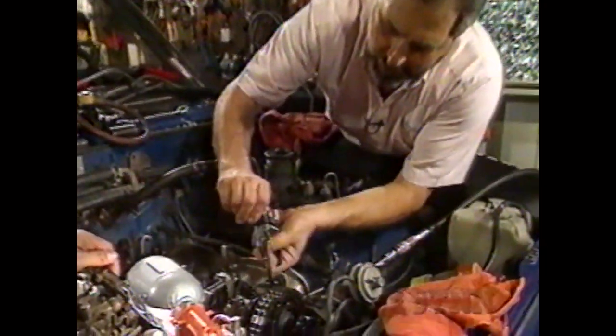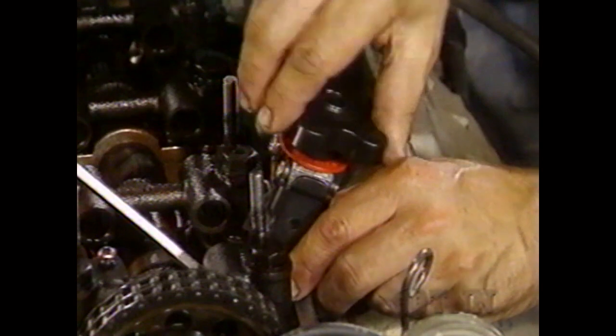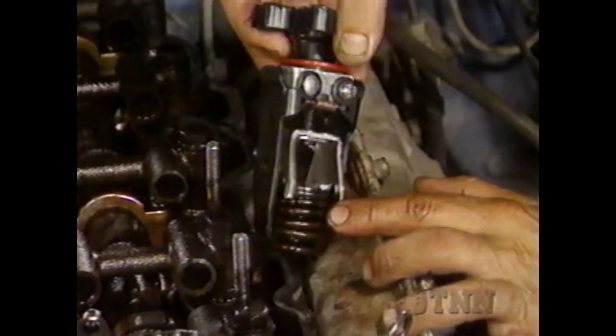Next we put the spring compressor on. It's a little difficult to position — put some pressure on it, bring it up, and wind it up. You can feel the keepers come loose. Sometimes you have to pop on the top a little bit — be real careful, real gentle. There's one keeper, slide the other keeper around. A little magnet like this makes all the difference in the world. Get the keepers out and now pull out the valve spring. We've got our compressed valve spring and compressor with the retainer — and right here lives the valve stem oil seal.